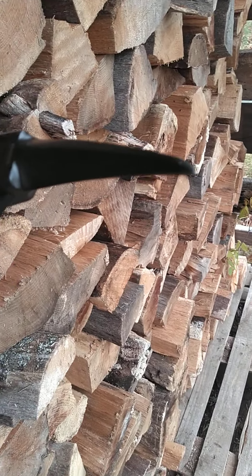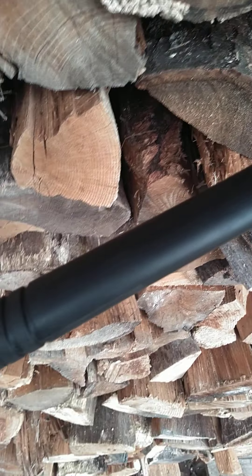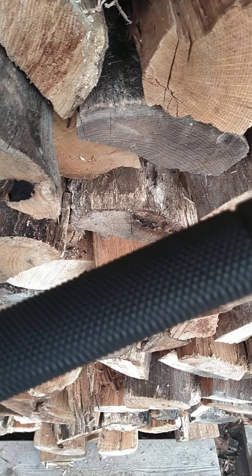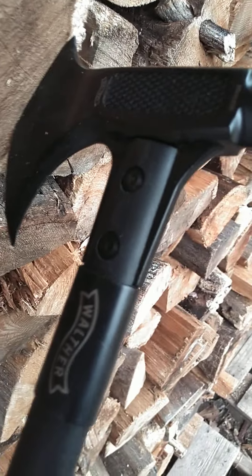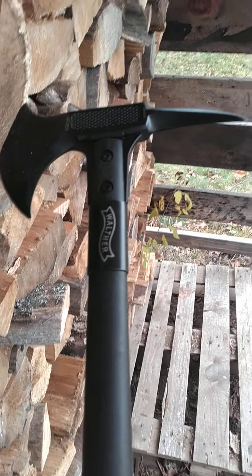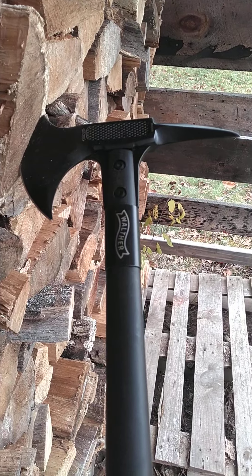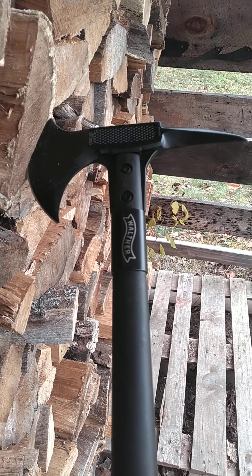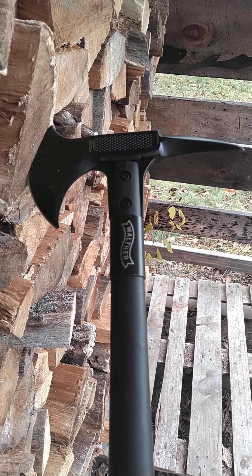Today we're going to review the Walther Battle Tomahawk. As you can see right there, it's actually pretty slick. I was hesitant in the beginning about getting one of these. I normally like my wood and steel, so this was kind of a big step for me. Well, I've had it for about a year now and I've used it to process some kindling for firewood. I've used it for my smoker to chop up some wood, and I've really just wanted to use it in everyday things just to see how it would perform.